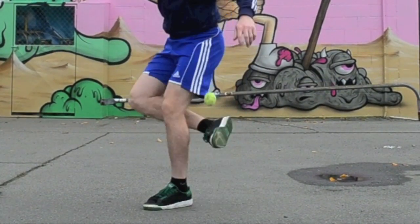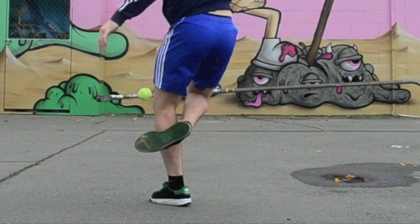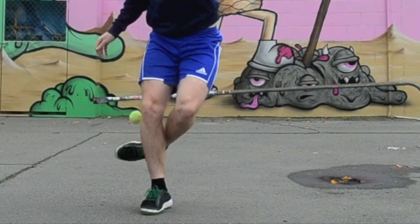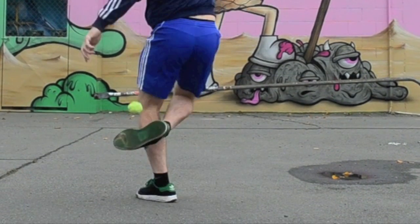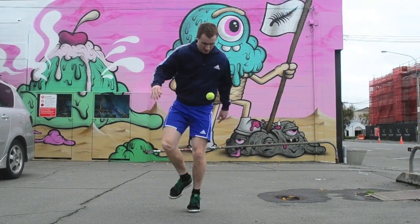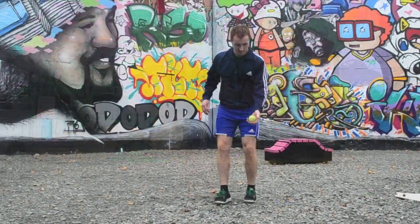It's even more important when doing a clipper to bend your support leg for cushioning and to give more room for the catching leg. Once you've caught the bag, quickly send your catching foot back towards your face to set the bag back up again. In this position it can be quite difficult to get enough height on the bag, so I'll also straighten and push off slightly on my support leg to give it more speed.